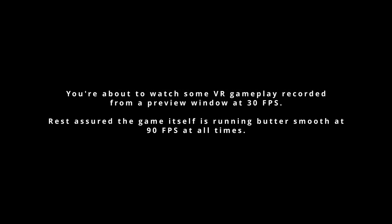You're about to watch some VR gameplay recorded from a preview window at 30fps. Rest assured, the game itself is running butter smooth at 90fps at all times.